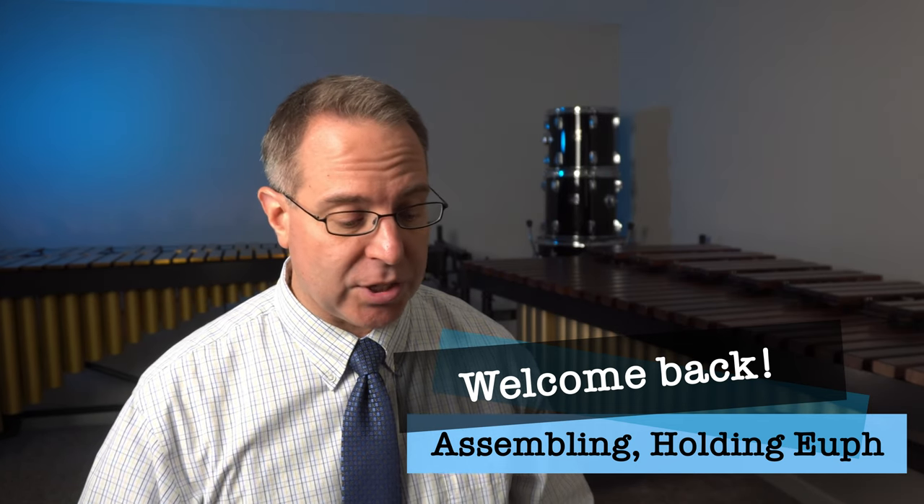First of all, let's make sure that we are sitting on the edge of the chair. Sit tall, left foot flat, right foot back. That'll give you the maximum amount of air. And playing euphonium or especially tuba, we need a ton of air. So the way we sit is super, super important.